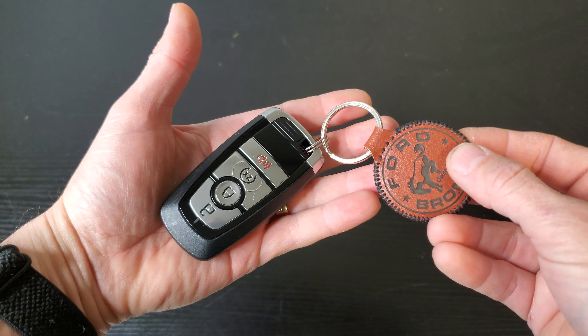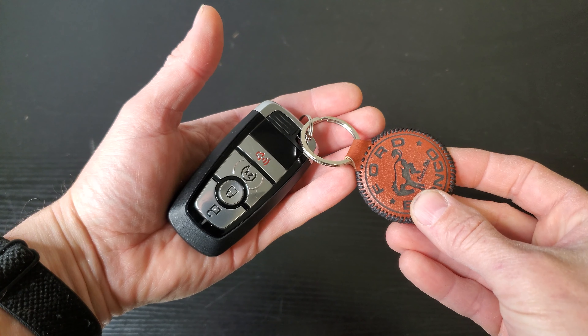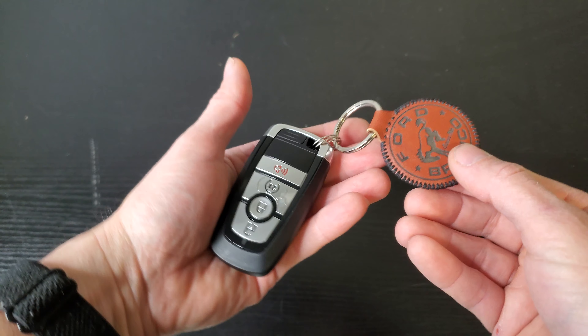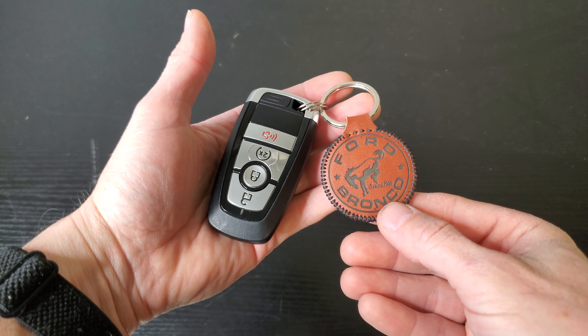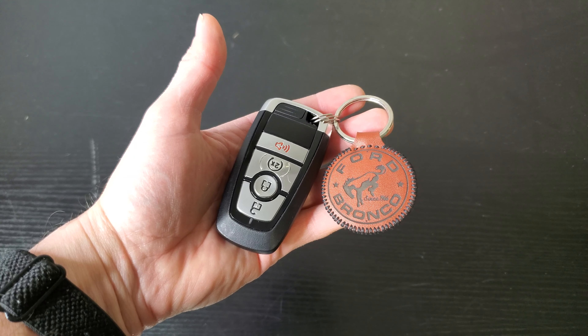I did something a little different for this video. Since I have access to lasers at work, I made this leather keychain for my key. I normally like a cover for these to protect them, but I'm not the primary driver of the Bronco, so I won't be using this remote that much. Anyway, I thought some of you might find it interesting how I made it.